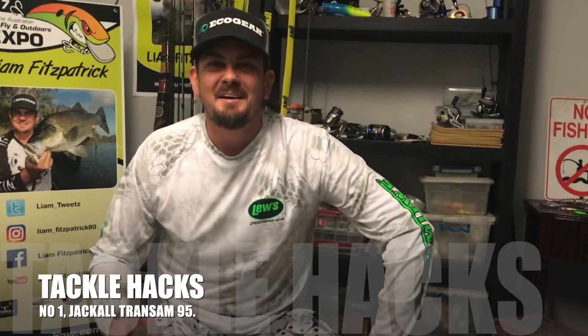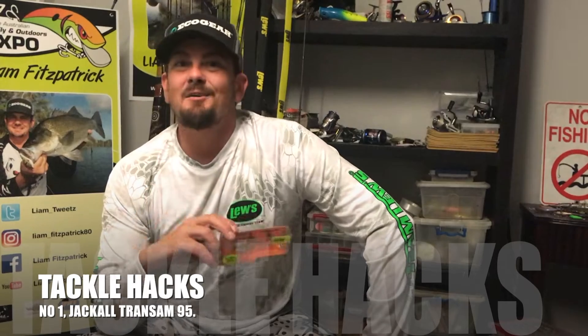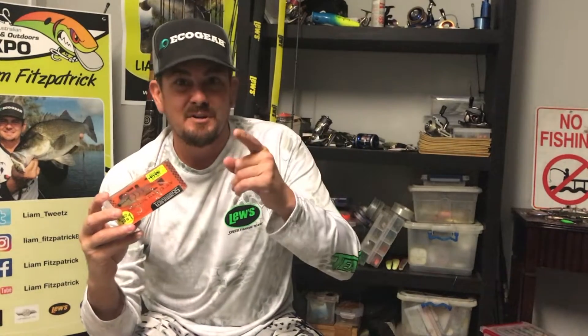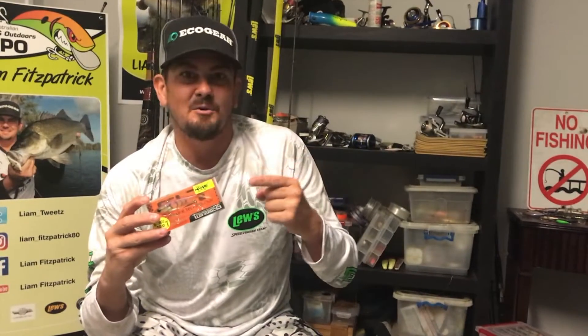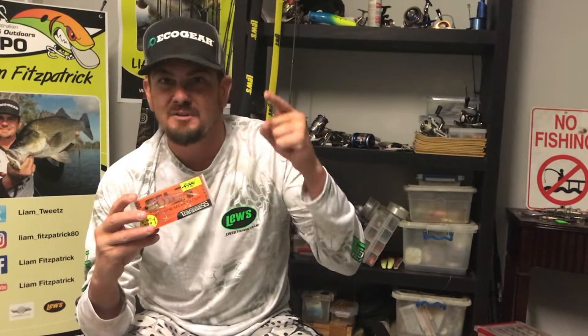G'day guys, Liam Fitzpatrick here. Welcome to the first episode of my new little series called Tackle Hacks. In this first episode we're going to take on the Jackal Trans Am 95. This is just an old school simple little hack I've been doing for years. I'm surprised there aren't more of you guys doing it. We're going to increase the vibration of this bait, reduce the weight by a couple grams — it's definitely an awesome tackle hack that will increase your chances of catching fish. I guarantee.